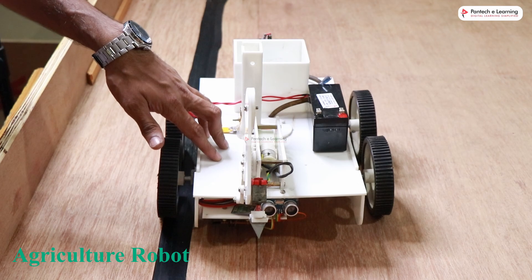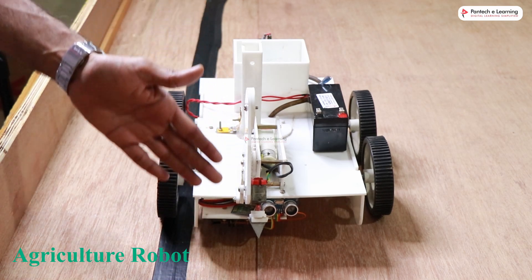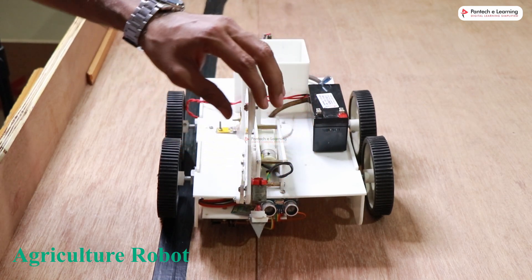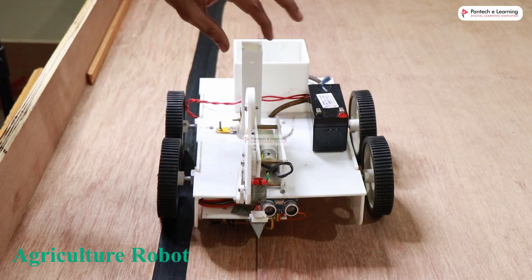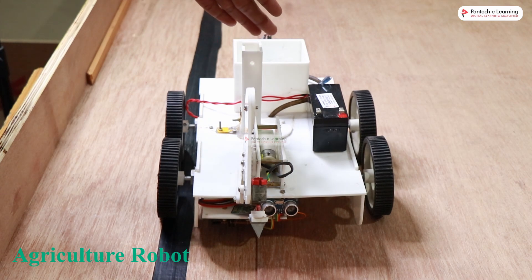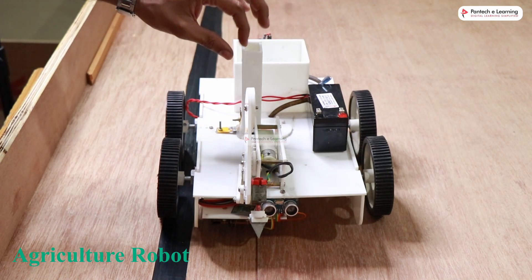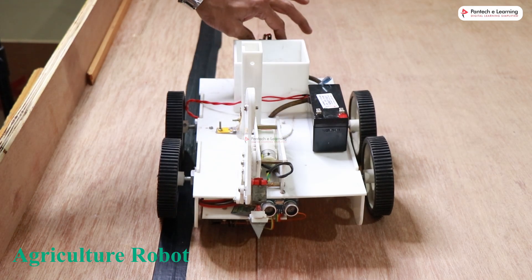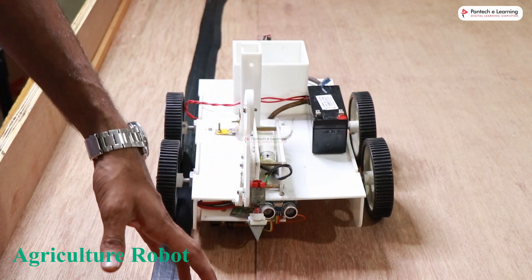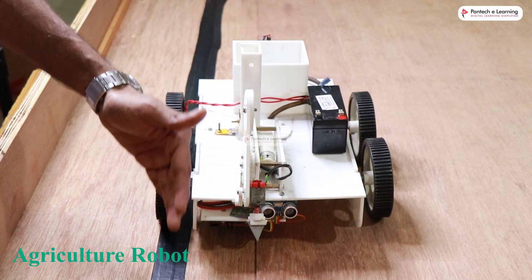Here we have an agriculture robot — it's a multipurpose robot that can be used for different functions. The first setup can be used for digging the soil. The second setup has a small seed container and seed dispenser that can dispense a single seed at a time. There is also a water tank and water pump for dispensing water. So it can dig holes in soil, dispense seeds, and spray water at a particular position.